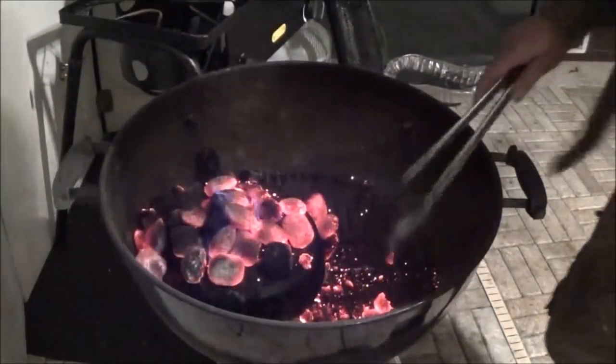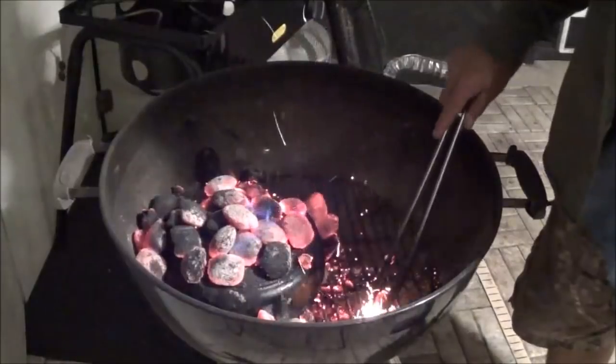Using tongs to get it nestled in there. It's literally been just two minutes in there and you can already see the oil is starting to burn off of that skillet. We're gonna let it go uncovered like this for a while till the flames die down.